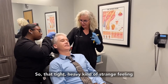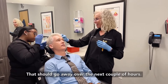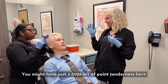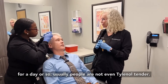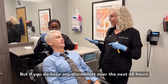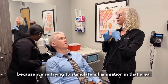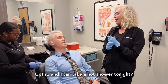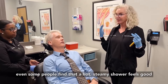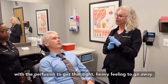That tight, heavy, kind of strange feeling — some people describe it as wearing a football helmet. That should go away over the next couple of hours. You might have just a little bit of point tenderness for a day or so; usually people aren't even Tylenol-tender. But if you do have any discomfort over the next 48 hours, remember to take Tylenol — not anti-inflammatory — because we're trying to stimulate inflammation to that area. You could resume a normal shower and shampooing routine; some people find a hot steamy shower feels good and helps with the perfusion to get that tight heavy feeling to go away more quickly.